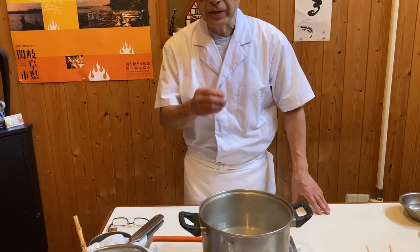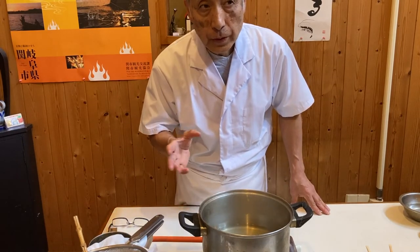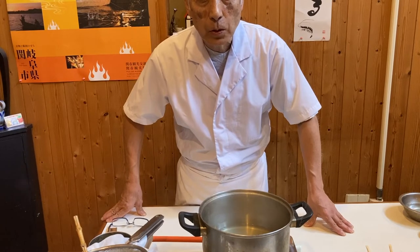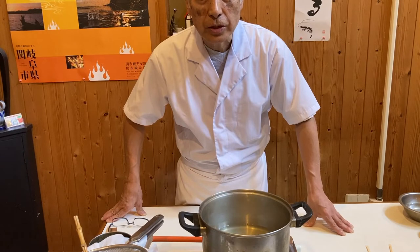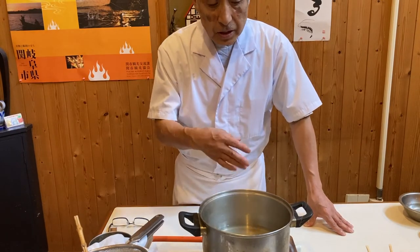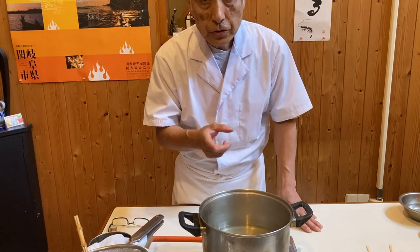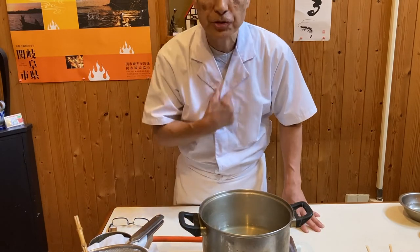For ichiban dashi you need very clear, the best dashi, to make clear soup — suimono, wamori soup — or tempura dipping sauce, or dashi maki tamago, egg omelet, steamed savory egg chawanmushi, and the list goes on and on. The second dashi is slightly murky because it's been boiling with the kelp and flakes we used, so we use it to cook vegetables for home cooking.